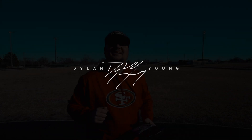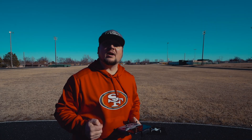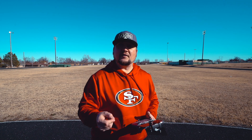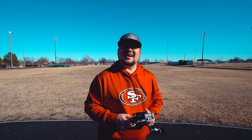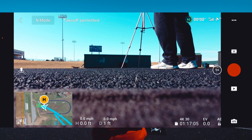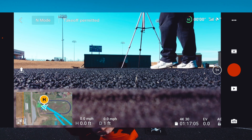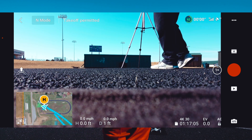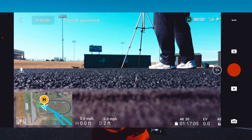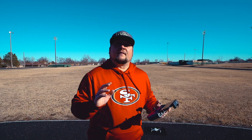Hey guys, it's Dylan back again with another DJI Mini 2 video. Today I'm going to be showing you how to utilize the RTH or Return to Home feature inside the DJI Fly app using your DJI Mini 2 drone. I've put out some basic setup, takeoff, and flight control videos that you should definitely watch if you haven't yet, especially if you're a novice drone pilot who has just started flying drones.